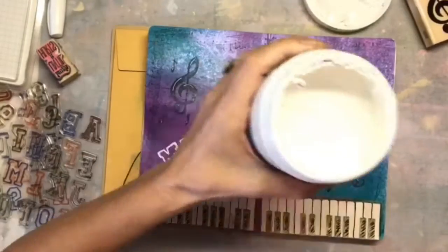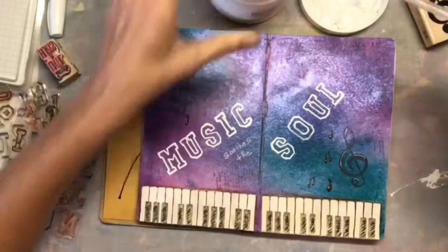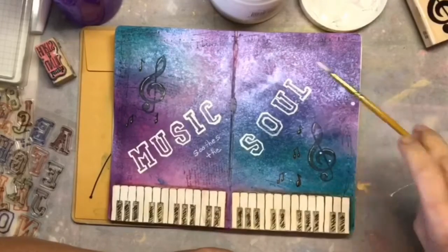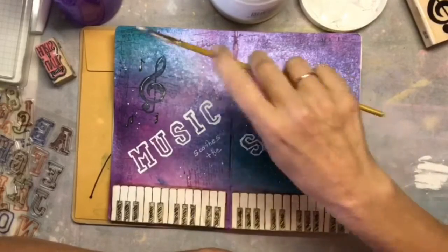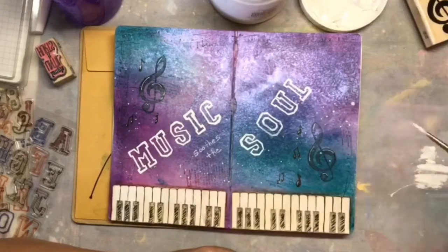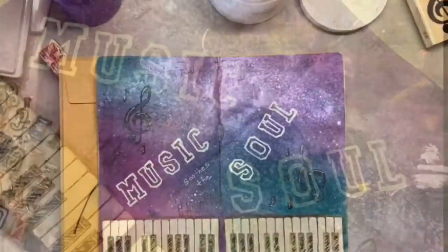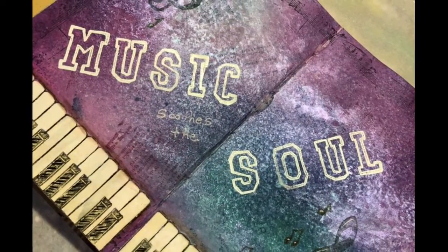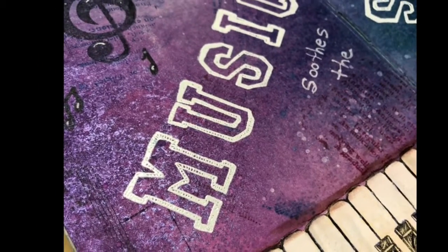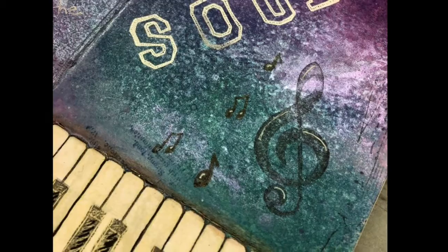Then I took some white gesso, sprayed a little bit of water on it to make it really loose, and just added some white splatters to finish the page up. That worked really well. Those splatters did turn out to be a little bit less light once it dried because of the inks, but that's okay. Here are some close-ups — I really love the embossing letters on this and the shimmer sprays. They turned out beautifully.